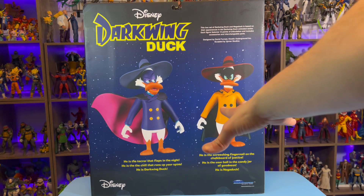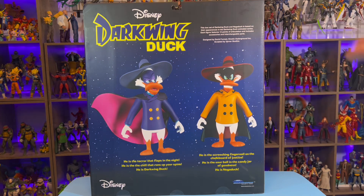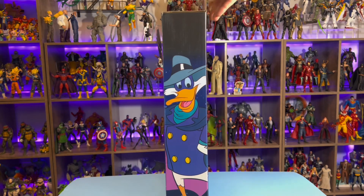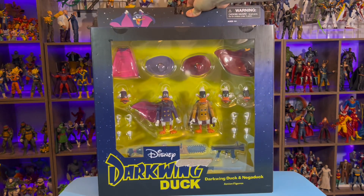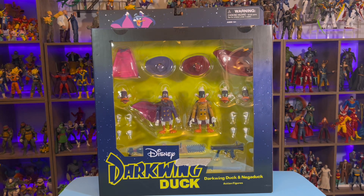These were the promo pictures we were given from the beginning, so you can see it looks like no elbows or anything like that, but all that was cut in. So let's break them open out of this cardboard and plastic prison and see what we're looking at as far as accessories and exactly how much articulation we did end up with.